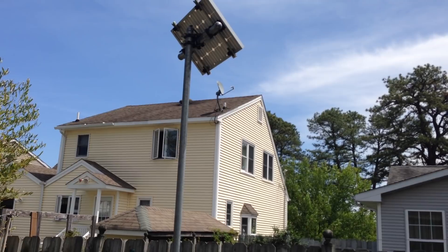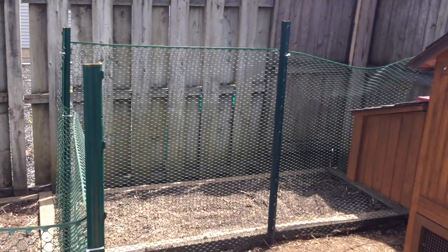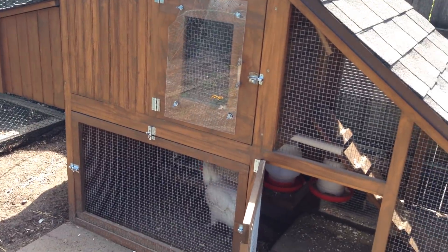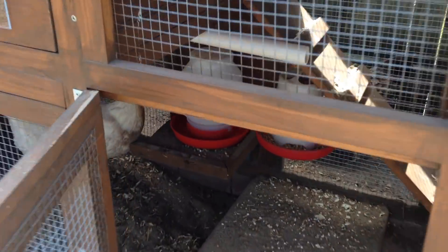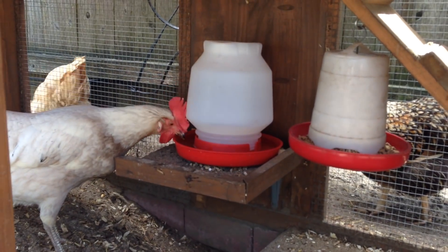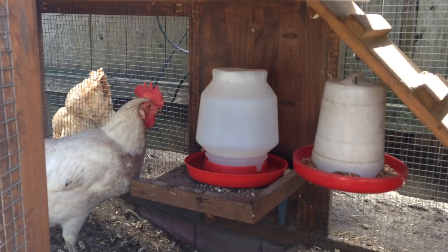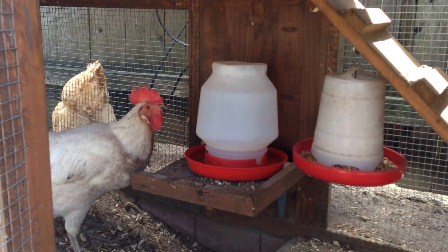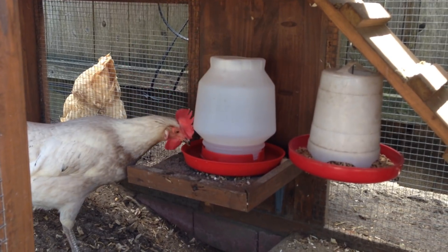In the winter, I also hook the solar charging system up to 12-volt heat pads. Those heat pads I put at the bottom of the water dish with an insulated jacket to prevent it from freezing. It works well, though if you get a few days of cloud coverage, the panel won't charge the battery enough to keep it running.